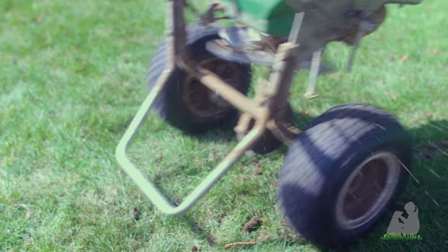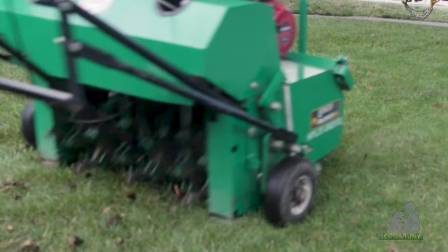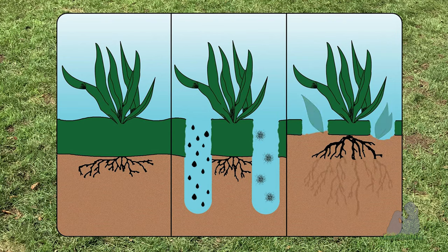Aeration, overseeding, and compost top dressing thickens up your lawn with new grasses. The first step is aeration. We remove cores of soil, improving water filtration and root development.